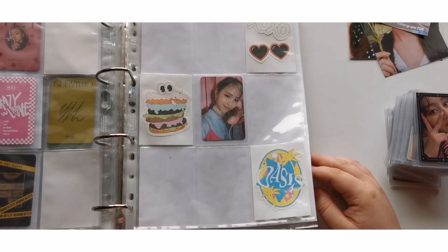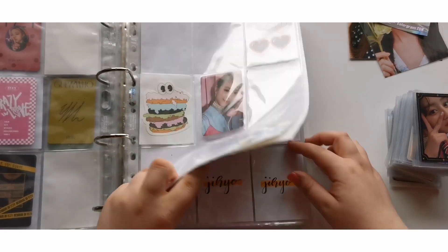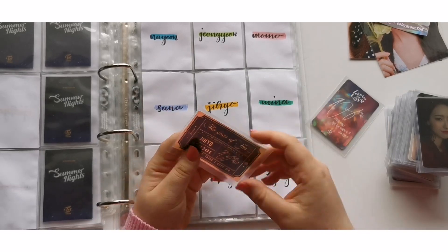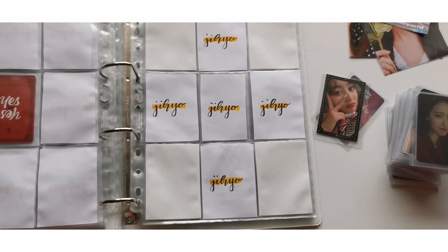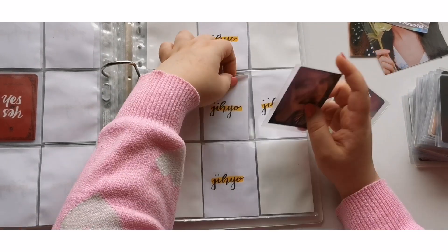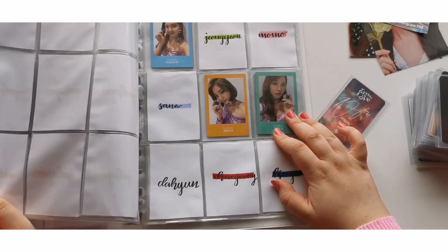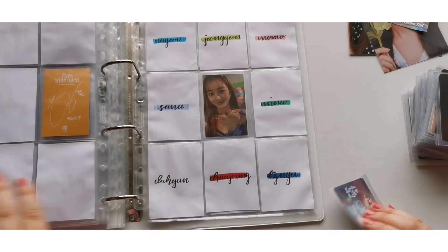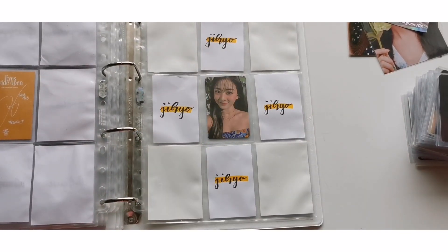Alright, so that was it for Yujin — I have so many more album cards on the way so I cannot wait to get those. For Jihyo I do have something today: two cards, one from Taste of Love and one from The Year of Yes, which is so nice. I was really scared about my chances of getting Year of Yes cards, but I think I have three on the way so it's been pretty nice. She goes in here — I take my Jihyo collection and my TWICE collection in general super slowly, just enjoying my time.